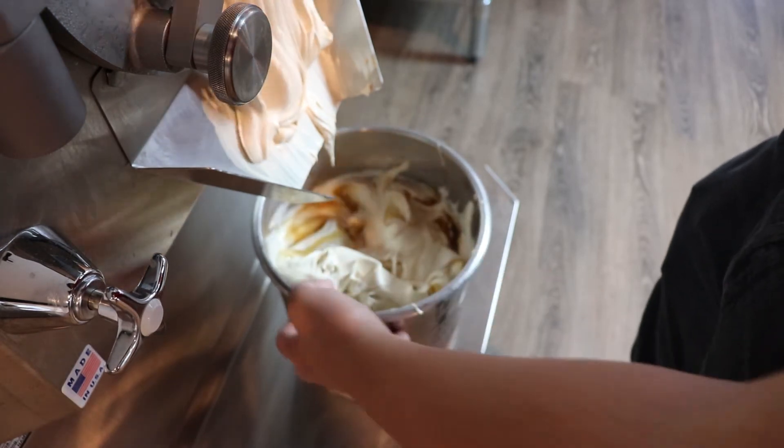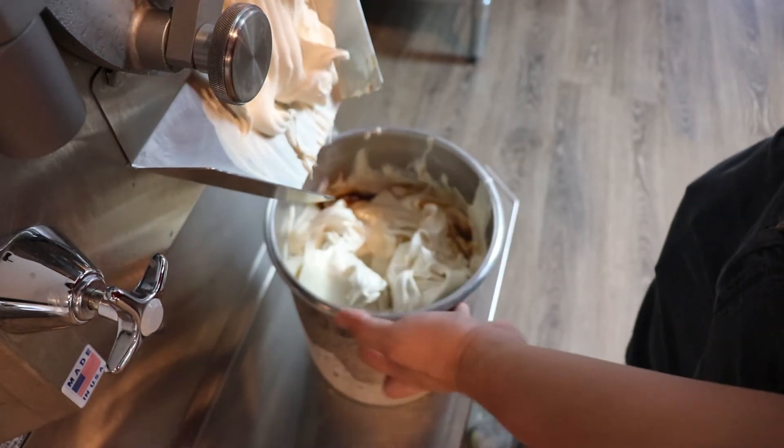Very simple flavor to make folks, but it tastes actually really, really good.